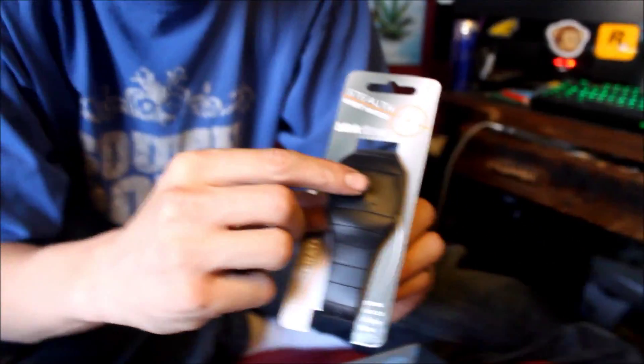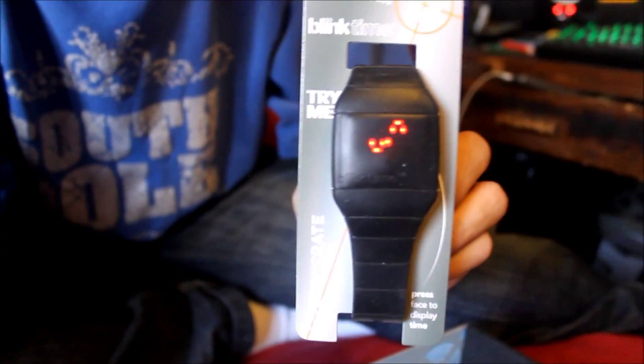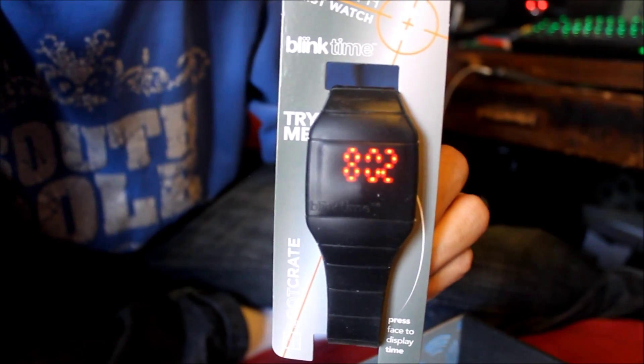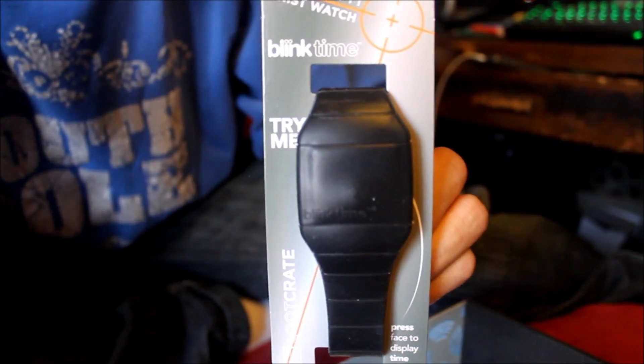This is a stealth wristwatch from Loot Crate. These look pretty cool — it is completely stealth. We got the time in there. Really cool watch. Could actually use it, put it to good use. It's rubber so it'll stretch and fit anybody.